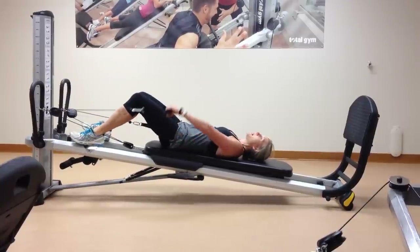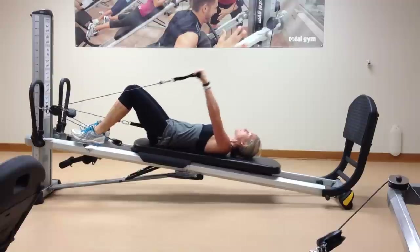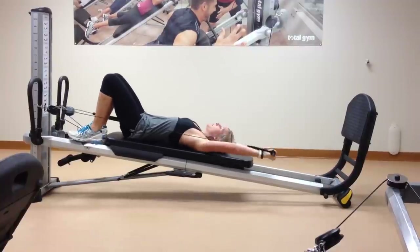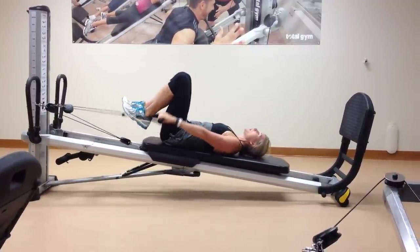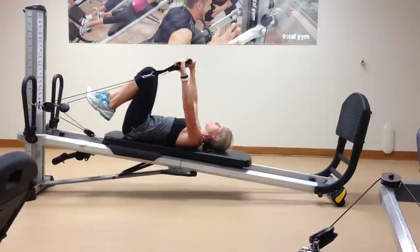Feet on the rails can self-spot. You'll do one arm — you can go all the way overhead or just to 90 degrees — back to that shoulder flexion. Now, if you want to do both arms, you most likely will just be able to get to 90 degrees with the arms.